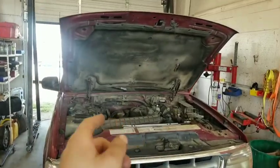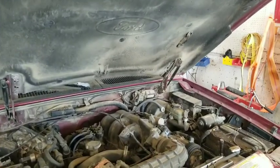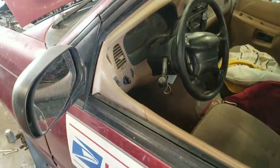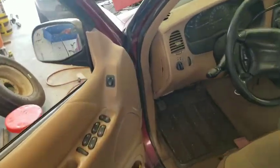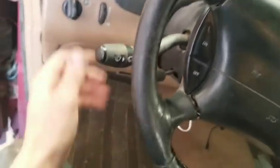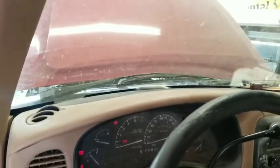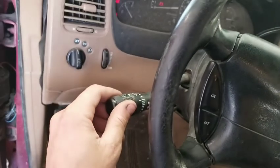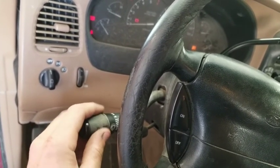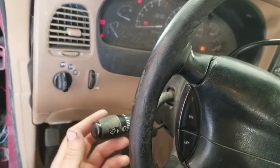Hey folks, welcome back. 1995 Ford Explorer - the windshield washer doesn't work, so we're going to go through how to troubleshoot that. Obviously there are fuses, relays, switches and all that stuff. One of the first things in a situation like this is just to see which way you're possibly going to go, so we turn the key on and we notice that the wipers do come on. The wiper switch functions as it's supposed to, though the intermittent doesn't seem to want to do its job - so there's a clue right there.